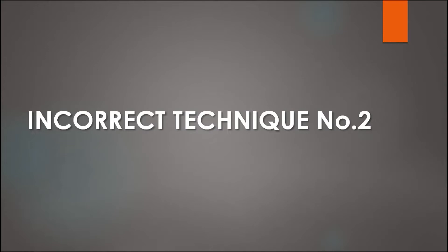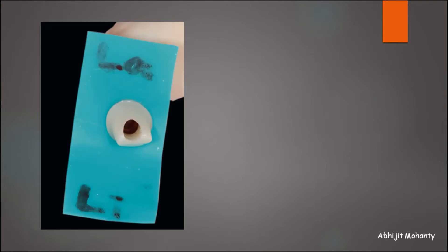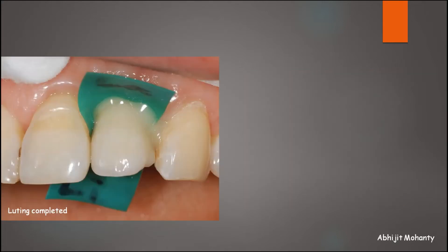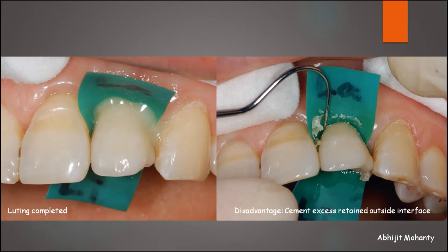Let's look at the second technique described by Chi Won Seo and Jae Min Seo. A piece of rubber dam is cut out, a hole is made in the center with a dental explorer, and pushed through the implant abutment. The abutment is fitted onto the implant along with the rubber dam, making sure it is below the margin of the abutment. The restoration is luted in the usual manner, the polymerized cement is removed, and finally the rubber dam is cut out with scissors. The advantage is that no cement flows into the tissues, but the disadvantage is that a statistically significant increase of cement excess is retained in the crown and abutment outside the interface, as per a study by Thomas Linkivicus and colleagues.